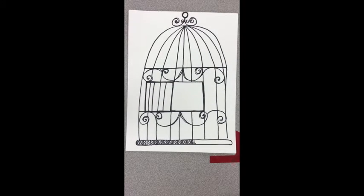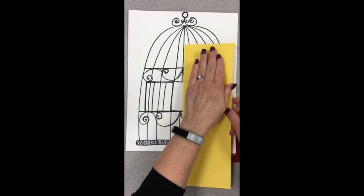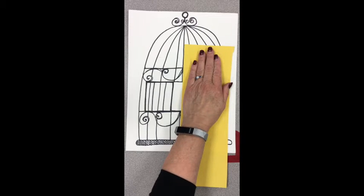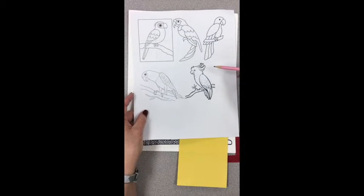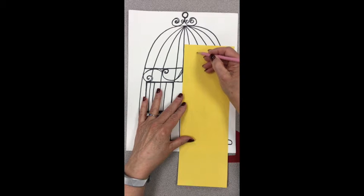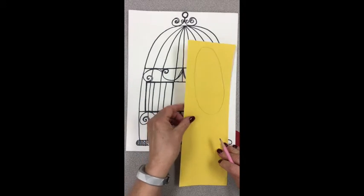Using your birdcage to remind you of how big you will want your bird to be, and using the strips of paper, the bird will need to be about the size of your hand. Take a pencil and lightly sketch an oval onto that paper, then double check that it is about the size of your hand before you begin cutting.